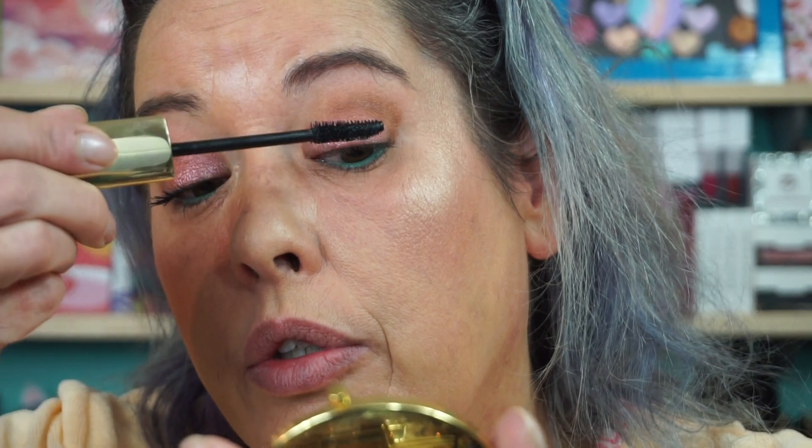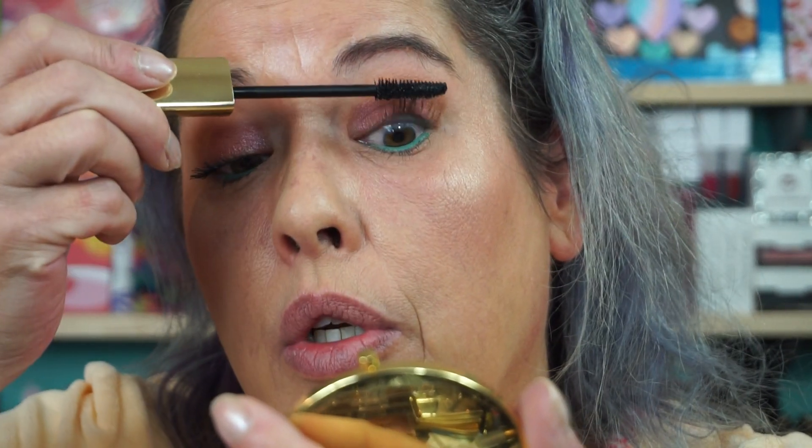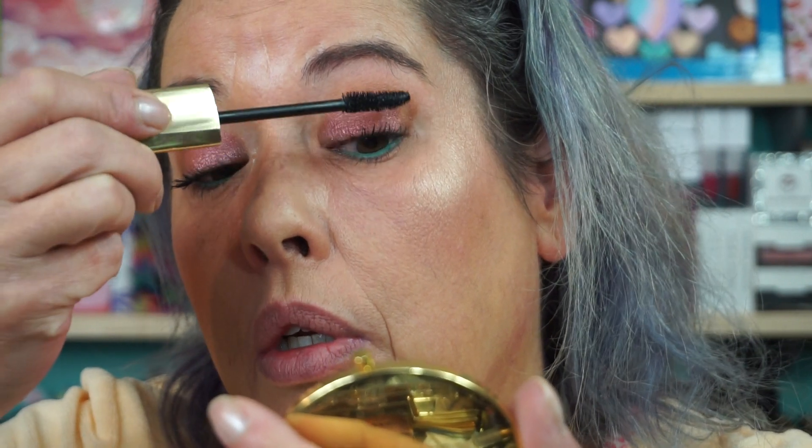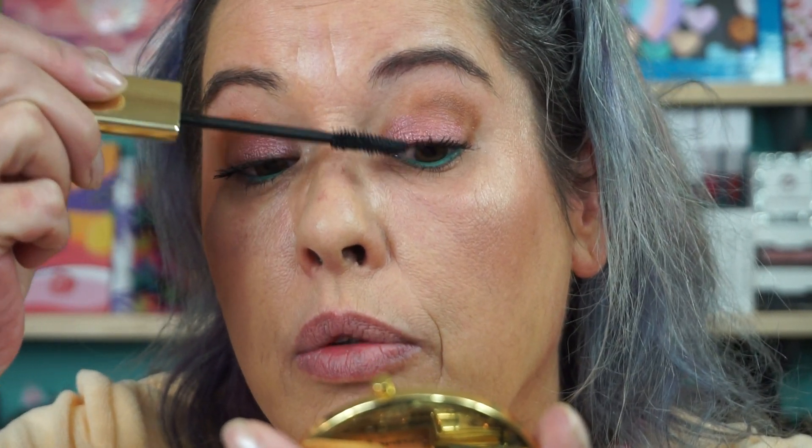I managed to snag the Trend Mood box yesterday and then I got another one tomorrow — I don't even know what's in it. From that Cosmetips — one from England. I snagged one a couple months ago — that was a really good box. Costs about $130 US by the time you do the money conversion, but there's almost $300 worth of product in it. I like that Trend Mood and Cosmetips — whatever the hell it's called — they show you what's in the box. Sometimes with boxes that cost big money, I want to know what's in it.